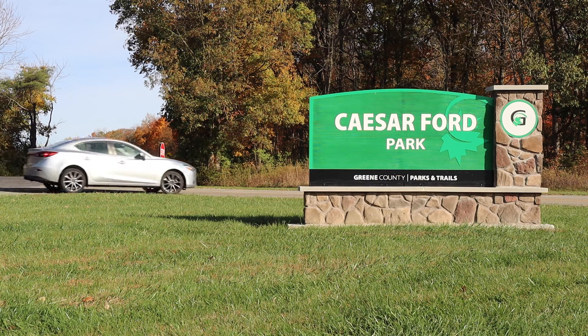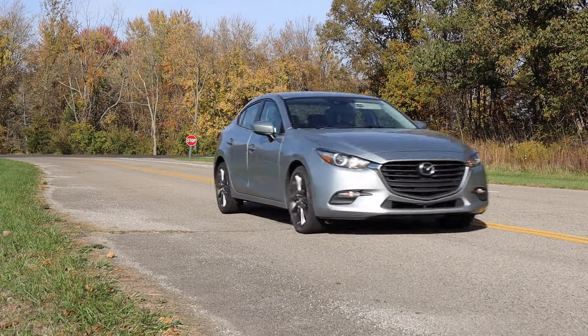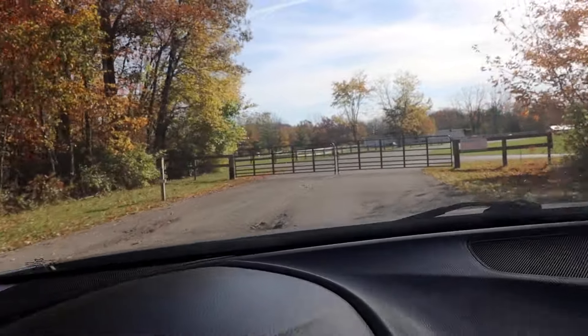Today I was on my way to Caesars Ford to film a quick nine-hole review with the Latitude 64 Grace. That is, until I showed up and the gates were locked.